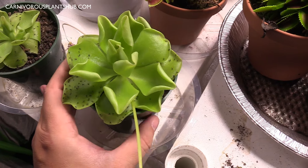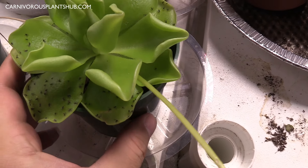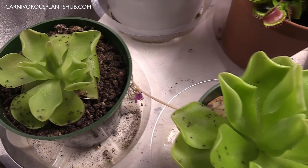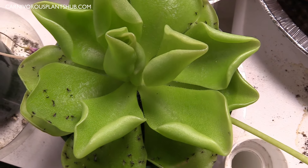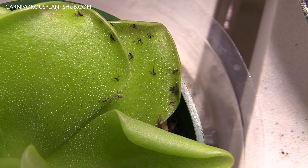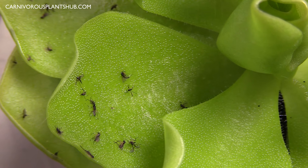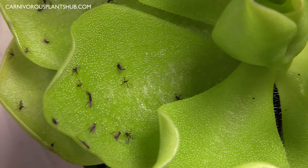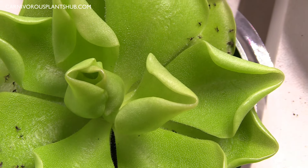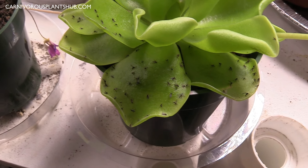These are a carnivorous plant and what they do is they actually secrete a scent of rotting. I can't smell that scent — it's not something that humans can smell — but it is a scent that the gnats and fruit flies can smell, and that's what attracts them to these plants. The plant secretes a natural sticky fluid — you can see all those dots when I change the angle — and the gnats get stuck in that fluid. It's a really cool and natural way of capturing and killing these gnats, and the plant will eventually absorb all the nutrients from them, which acts as a fertilizer.